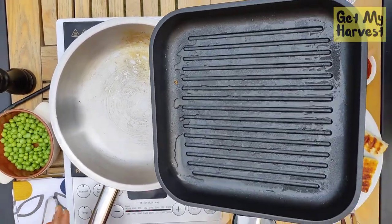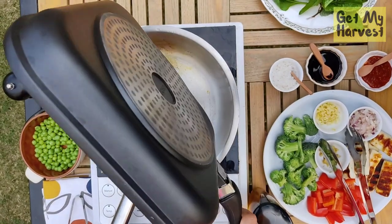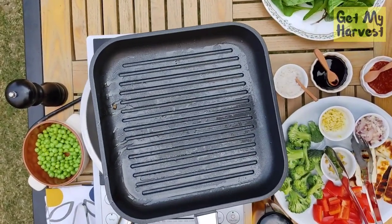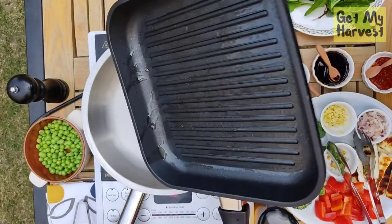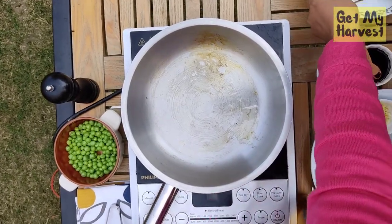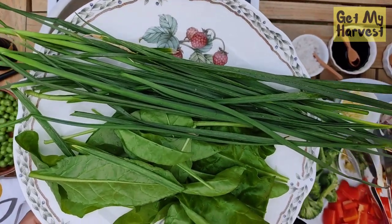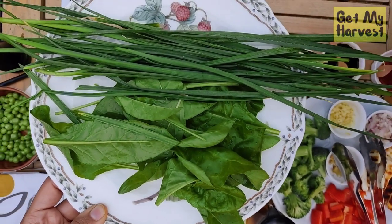Now let's change the pan and I'm going to use the same oil that is left on the grilling pan. The grilling of the cottage cheese is perfectly optional — you can skip that step, and if you're skipping it, you begin your recipe from this point. The harvest that Vihan got, we just gave it a good wash and then pat dried it with the help of a paper towel. You can see there are garlic greens and some freshly harvested spinach.